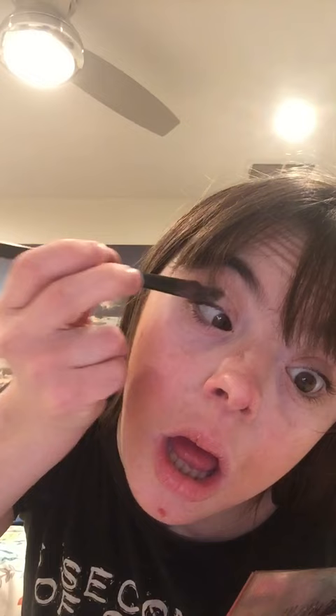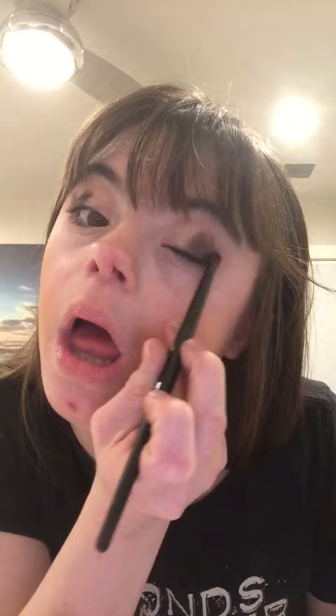Now I am going to work on my eyes. I just repeated the same process on the other side. Now I'm going to take this nice silver shade and apply it on the inner corner of my eyes.